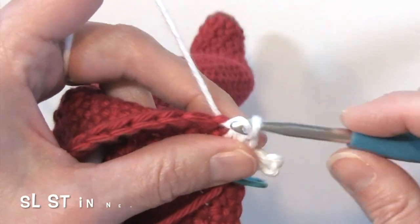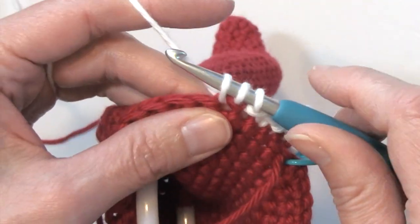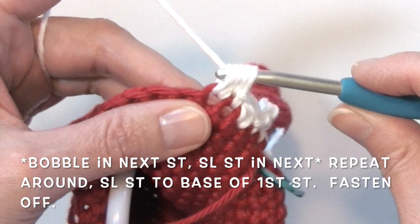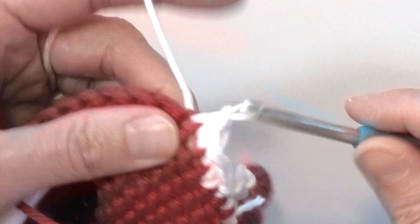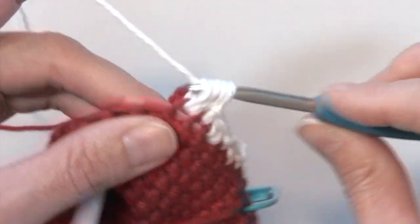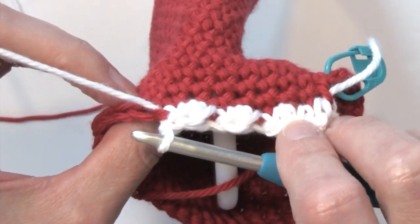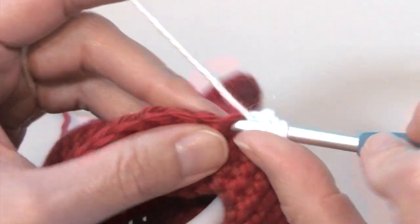Slip stitch into the next stitch, bobble in the next — yarning over, inserting our hook, yarning over pulling up a loop, yarning over pulling through two, yarning over inserting our hook into the same stitch, yarning over pulling up a loop, yarning over pulling through all four — slip stitch in the next. And that is your repeat: bobble in the next, slip stitch in the next. See what a cute bobble stitch effect you get on the right side of your work. Just continue that around, working a bobble in the next stitch, slip stitch in the next, all the way around.